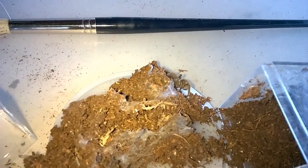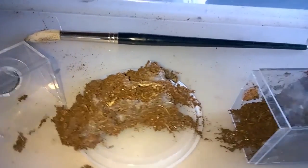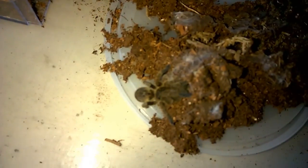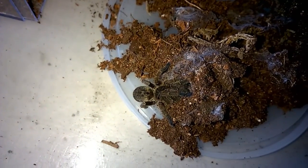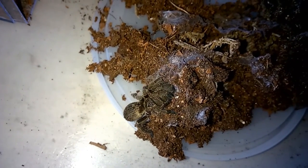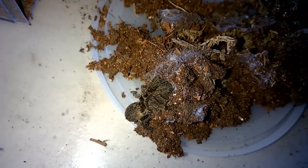Unfortunately his feet aren't blue yet, but he's just starting to get his adult coloration. You can actually see his feet right there — he's getting a little discoloration. I love looking at these guys. If this doesn't turn out to be a female I'm definitely going to get more of these.